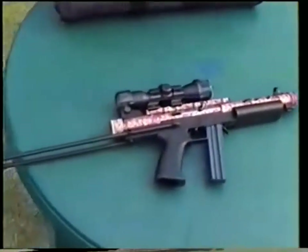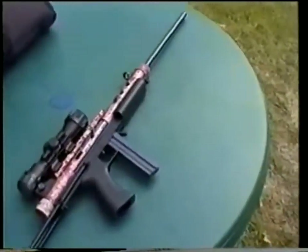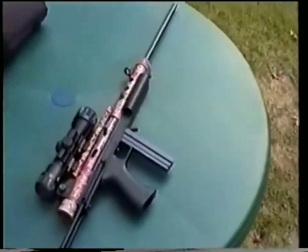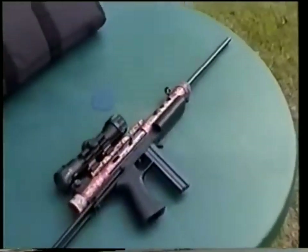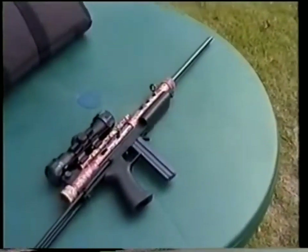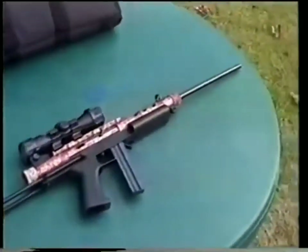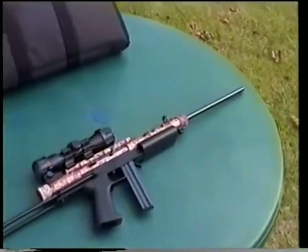Friends, many of you will recognize this little takedown .22. This is the Feather semi-automatic .22 carbine from the folks in Eaton, Colorado — Feather USA. These are such neat little guns. They have so many different features and it's just one of the most fun .22s I've ever encountered.